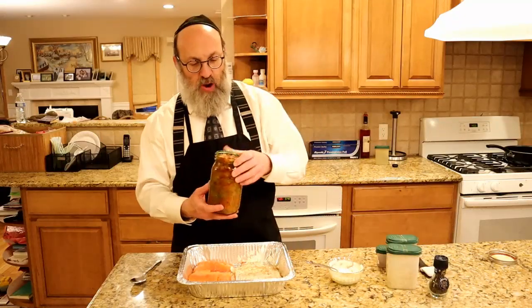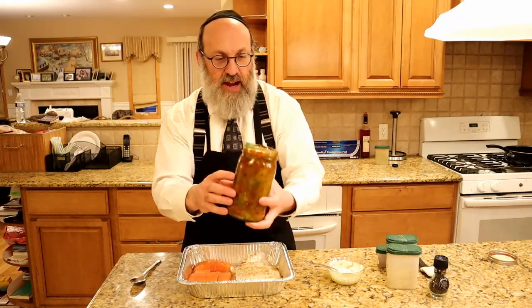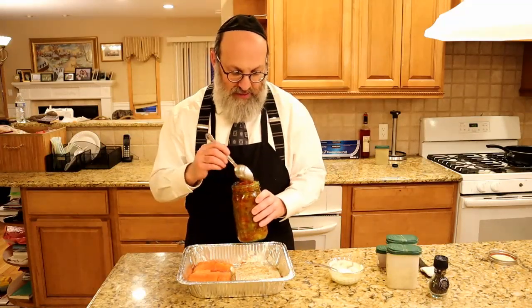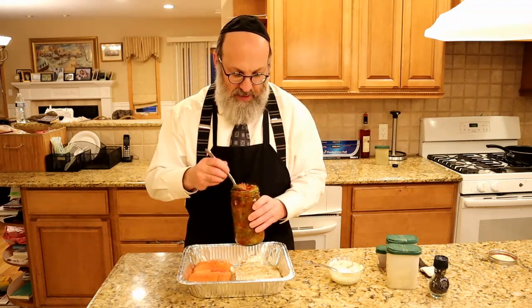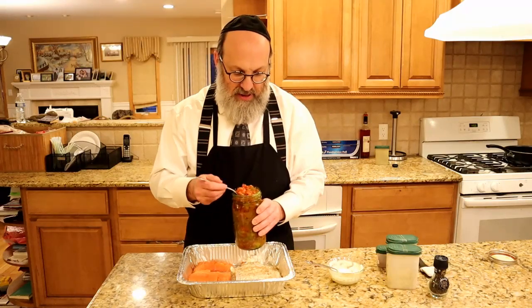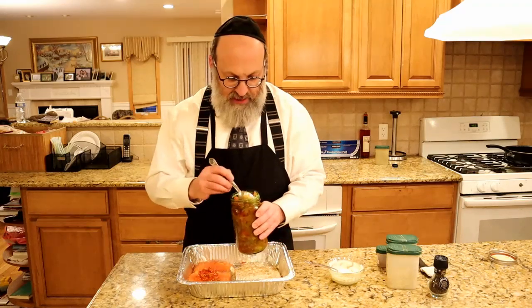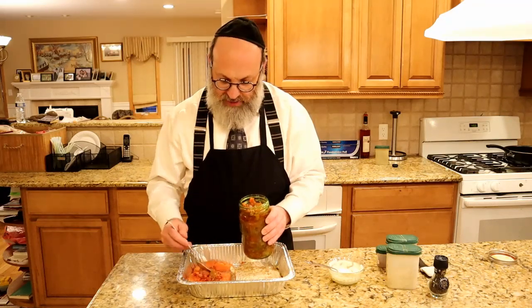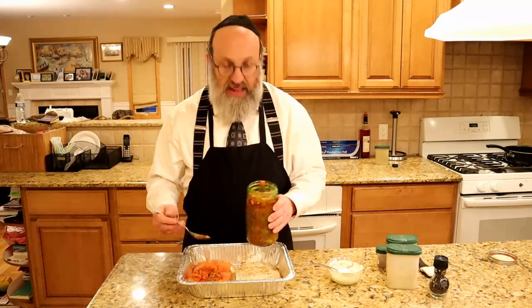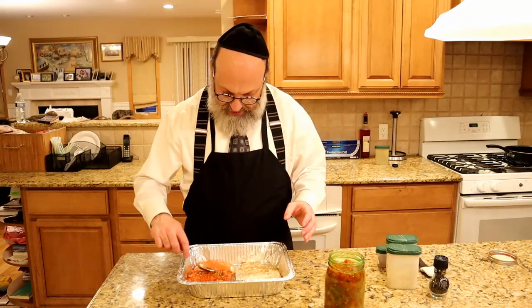On the other side of the pan I have my own homemade matbucha, which I make myself. It's basically lots of tomatoes, onions, garlic, bell peppers — red peppers, yellow peppers, green peppers, some jalapeño peppers. I spice it up nicely and stew it for a nice long time so it has a nice amount of flavor to it. When I want something quick and easy, I'll just take that matbucha and spoon it over my salmon. I like to call that my Mediterranean-style salmon.